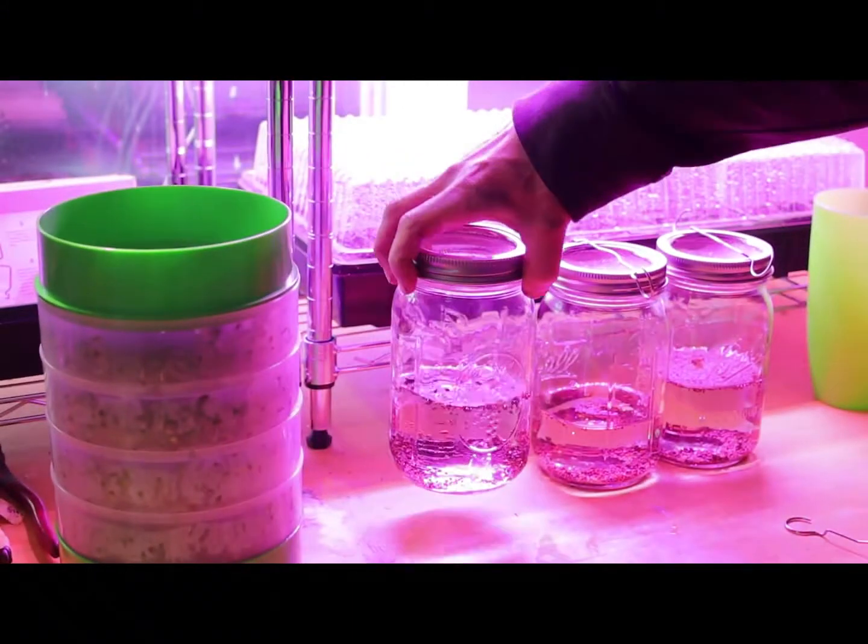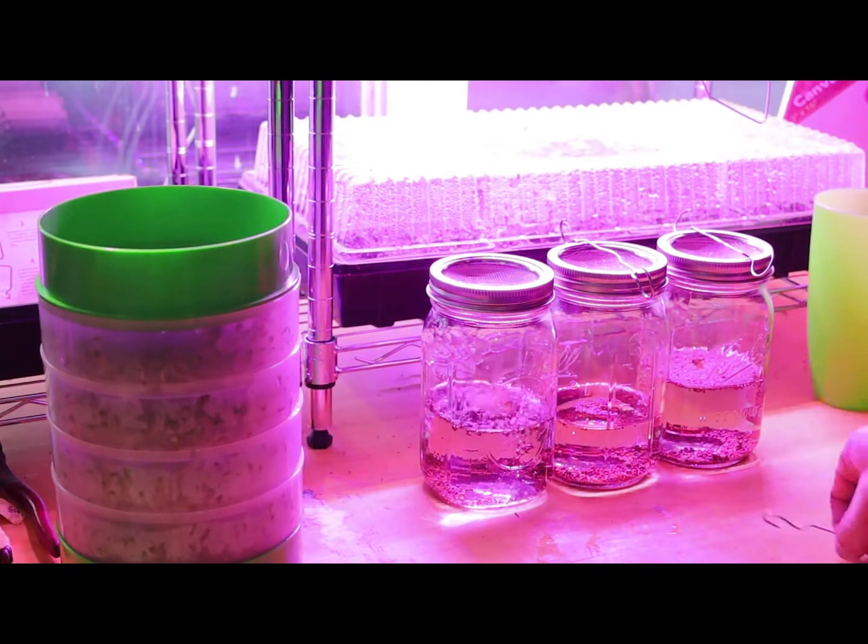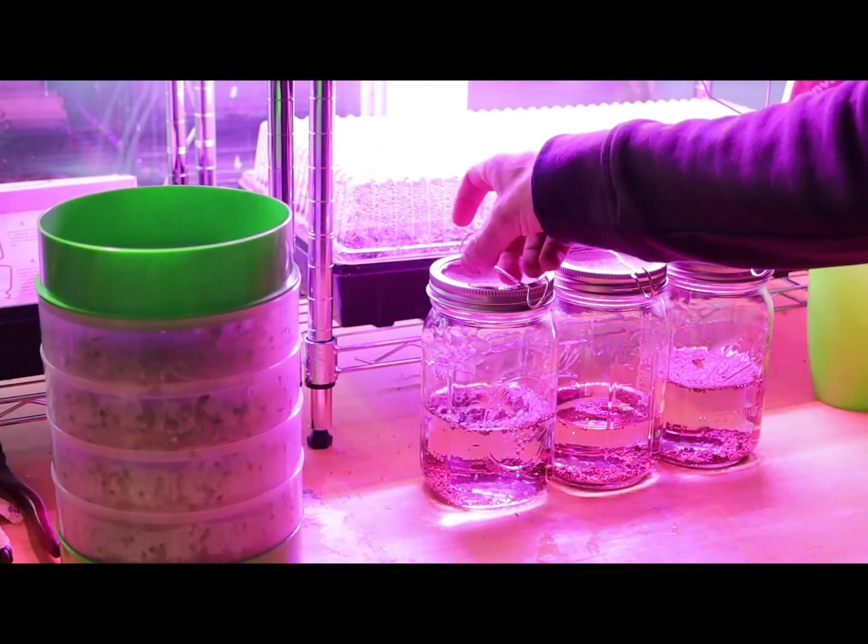Right now we're just soaking our seeds. We're going to soak our seeds for four hours. Then we're going to come back and drain them.